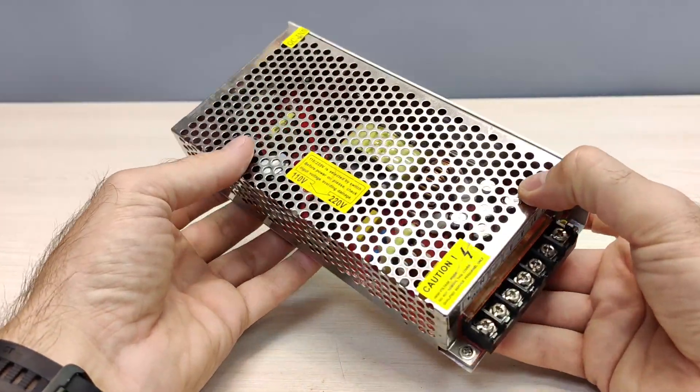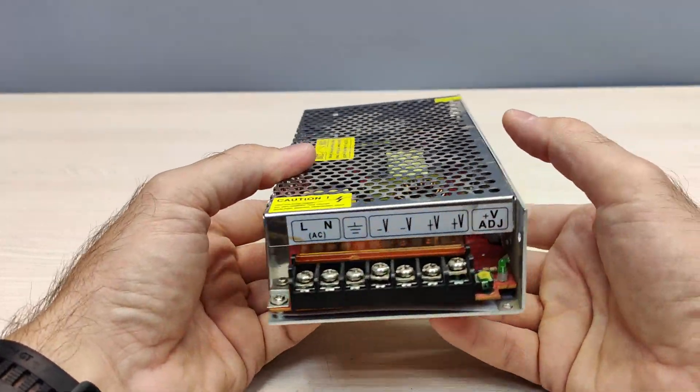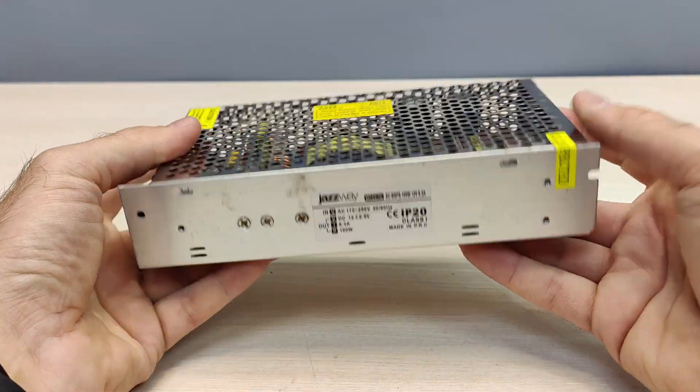Hello YouTube, today I will show you how to make an induction heater from a simple 12 volt power supply and copper wire.